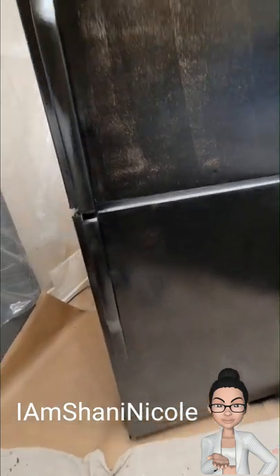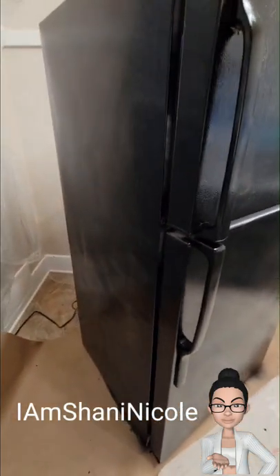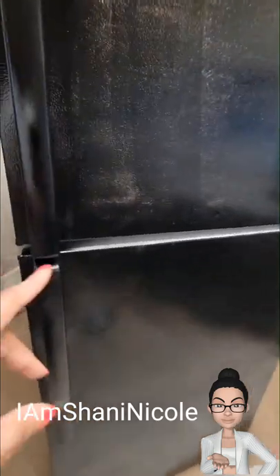As you can see, I messed up by not doing the inside of the refrigerator first, but that's okay. I did go back and make sure that I got that done before I did the second coat.